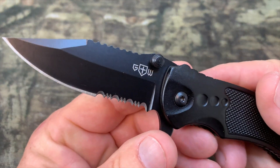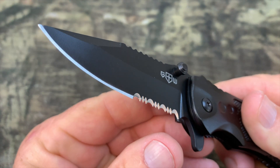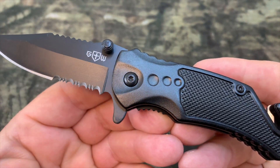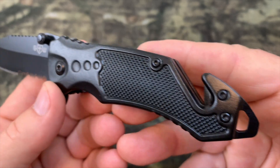Hey, I'm Steve, and this is the Good Worker GW Serrated Blade Pocket Knife. I consider this kind of an all-purpose EDC type knife — good for men, good for women. Use it pretty much day in and day out. Carry it with you as an EDC knife.